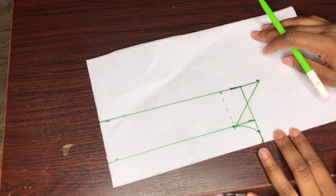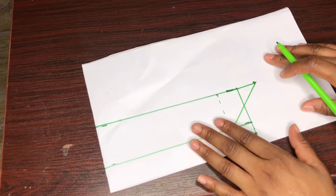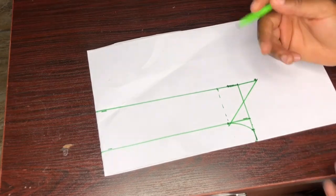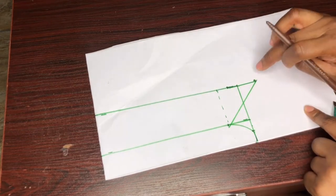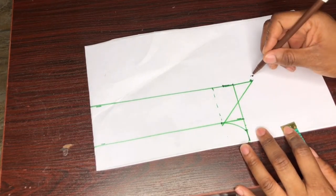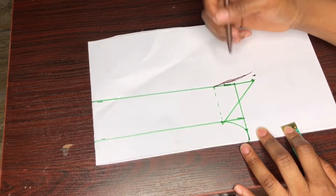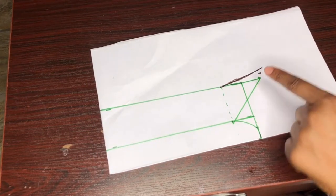This is basically our collar and collar stand. You can cut it out from here if you desire. But if you want the tip of your collar to have a little slant or slope, you can do this — it's not compulsory. From this point I'll go up by a quarter or half an inch. Then from the broken line I'll slant it to meet the quarter inch. I noticed the quarter inch was a little low so I'm using half an inch. After getting the slant, I'll just connect it back to this point.